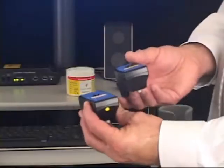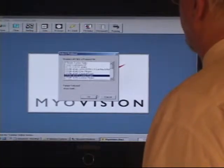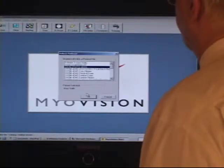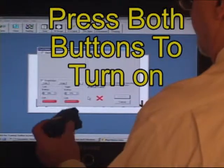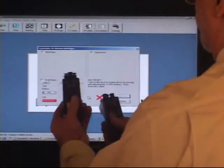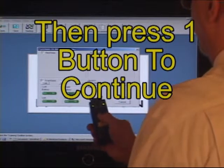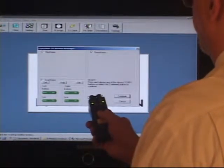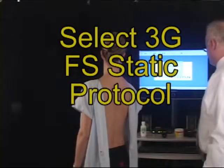Performing a 3G test is simple. The left probe is marked with a yellow marker and the right is without it. You select the 3G full spine static in the software. This shows you the battery levels. You turn both buttons on — just hit them left and right — after making certain that the actual devices are turned on.